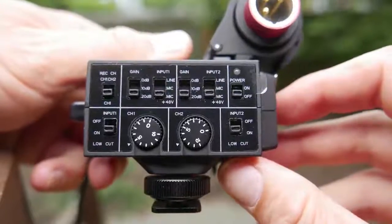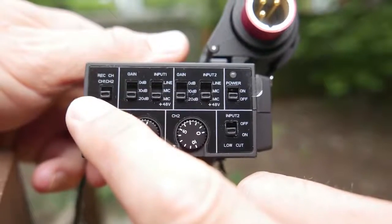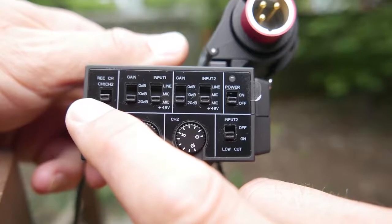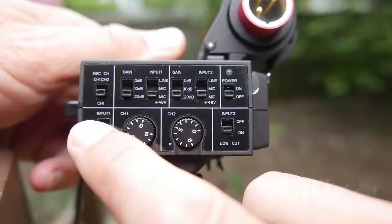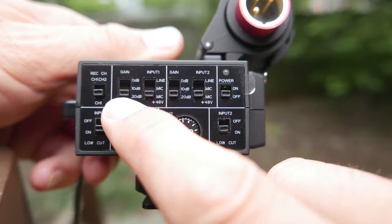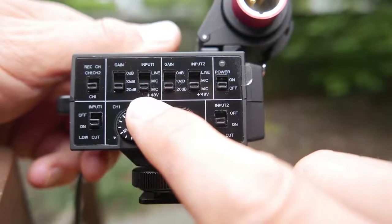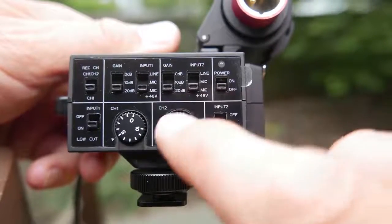Taking a look at the front of the device, we've got a regular on/off switch for both input one and input two. We've also got a switch up here which allows you to gang the output of channel one to channel one and channel two for a stereo output on your camera. We've also got zero, 10, and 20 dB of gain switch here, as well as mic and phantom power for both inputs one and two. You can go line or whatever.